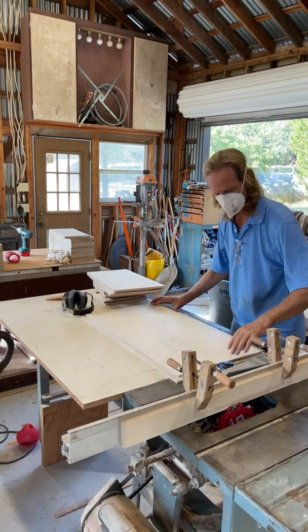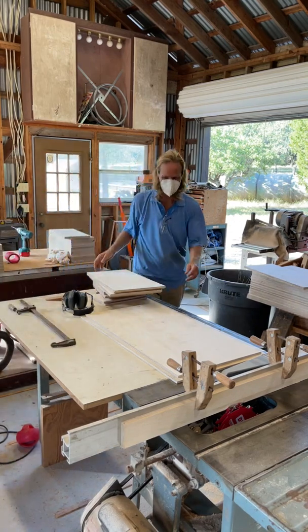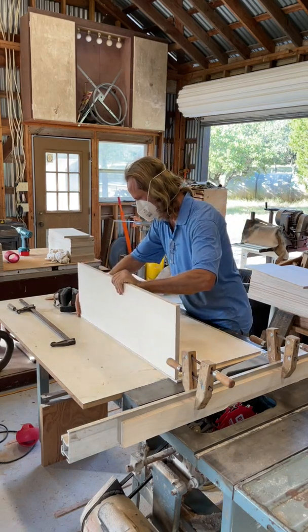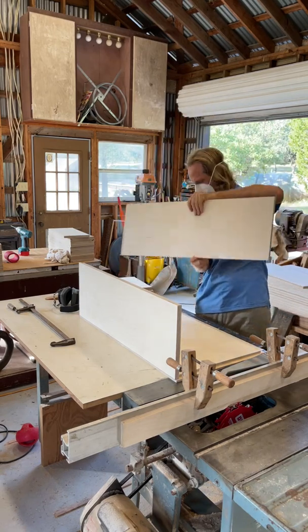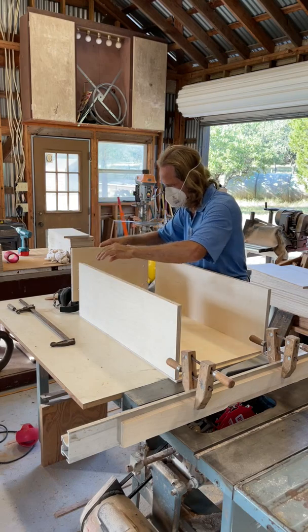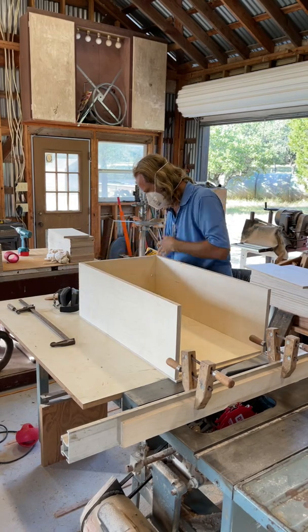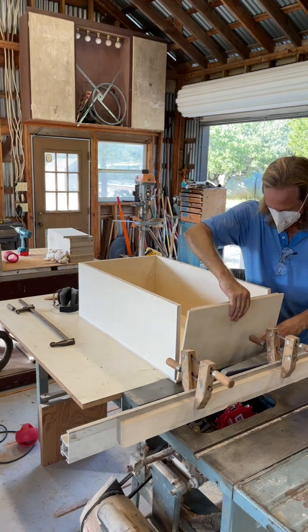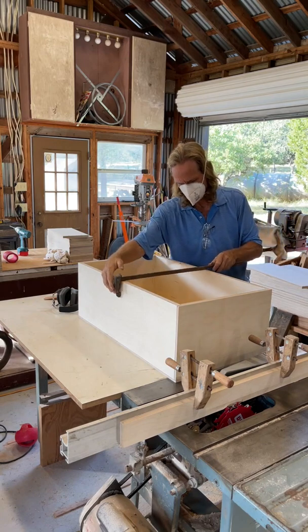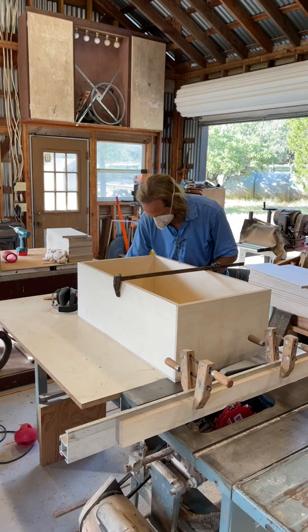Set it up like this. We'll call this the front and this the rear — so that goes to the rear. This will be the front.